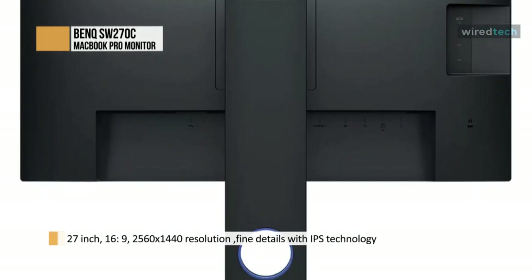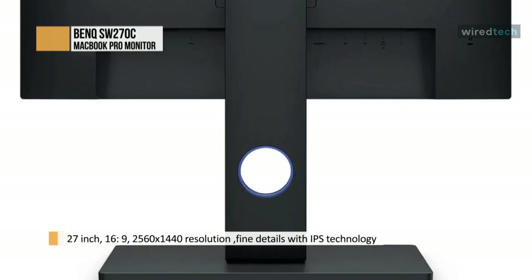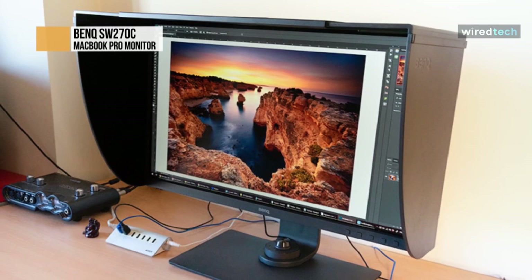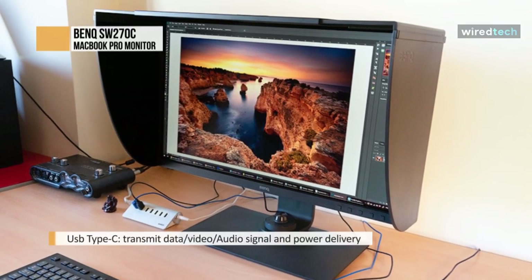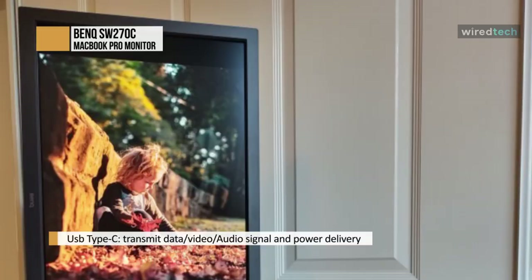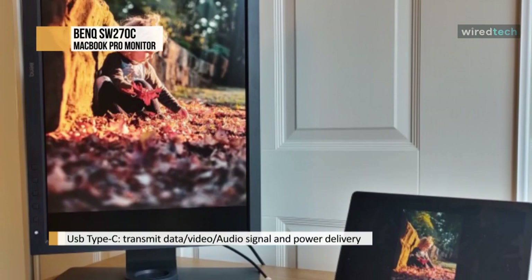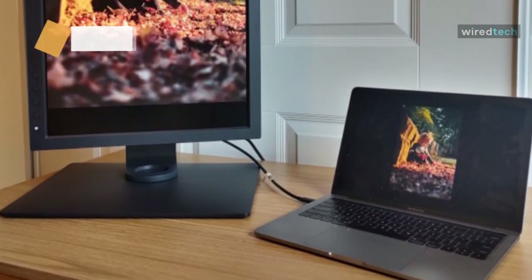Better still, it calibrates well, unlocking more performance potential. The conveniences of the hotkey controller and the USB-C port enhance overall functionality and operational efficiency, and 27 inches is an ideal screen size for many smaller working spaces. This is topped off by excellent affordability for a pro-grade color-accurate monitor with the potential to make a valuable contribution to a color-managed workflow.